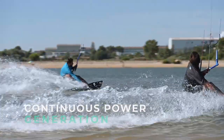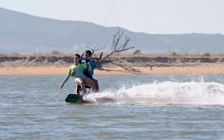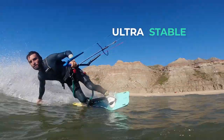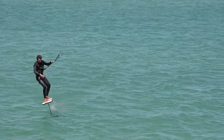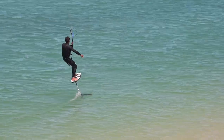Continuous power generation through turns and jumps makes the Chrono V4 a fun kite for active flying to generate power when conditions are light. It is ultra stable and reacts to bar inputs instantly, making it easy to get riding in the lightest of winds. An overall lighter bar feeling allows you to ride with less fatigue and for longer periods.